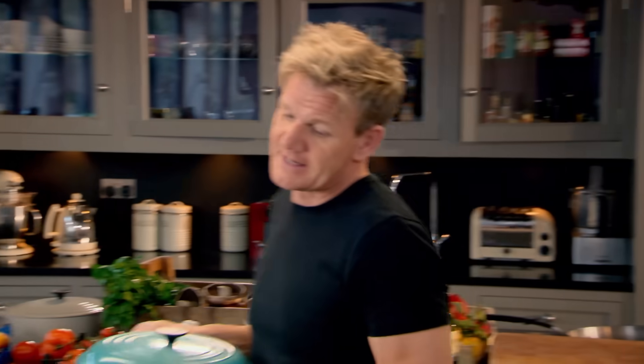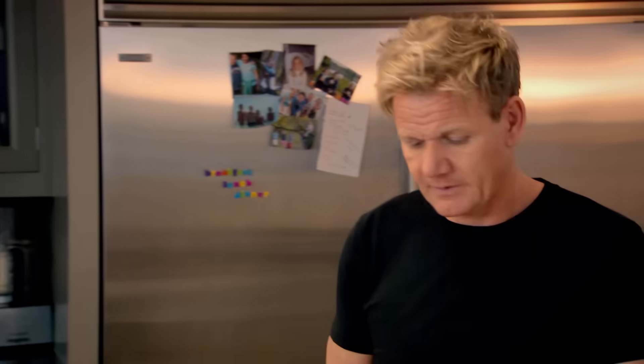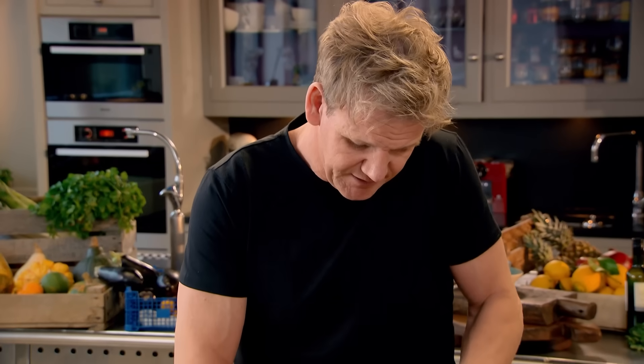Now, onto the mussels. The secret behind cooking great mussels is in the speed you cook them. The key is to chop and prep your ingredients before you start cooking. First thing, pancetta — I want it quite chunky. If you can't get pancetta, I always like to use streaky bacon.